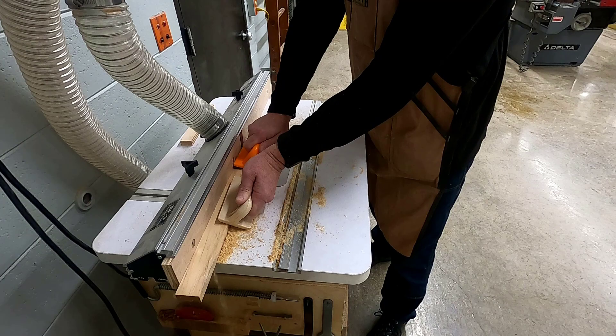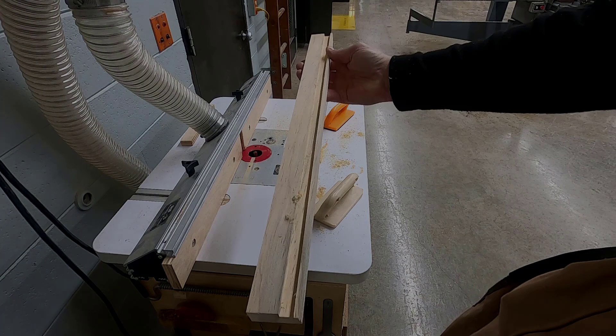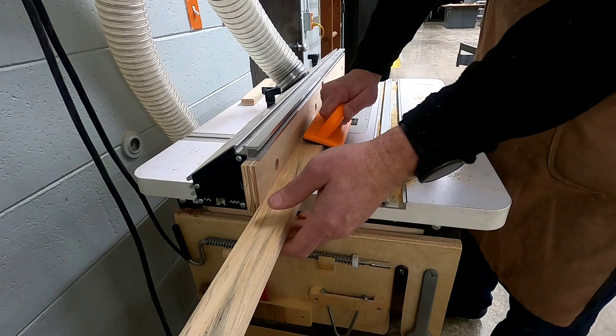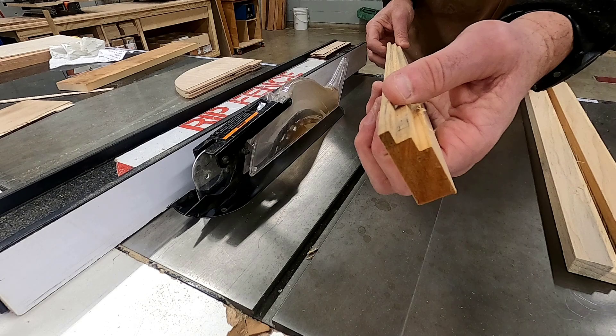You'll be using two push pads and pressing your pieces against the fence the entire time. Cutting the groove is step one. Step two is completed by changing the router table's fence and the height of the bit, which the instructor will do for you. After the setup is changed, the techniques are the same — two push pads — cutting now a rabbet in both pieces. The step rabbet is used to hold the glass, the matting, your picture, and the backing that holds it all together.